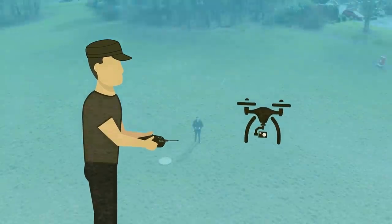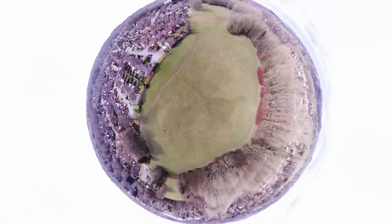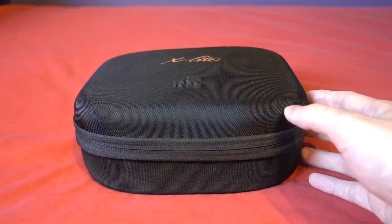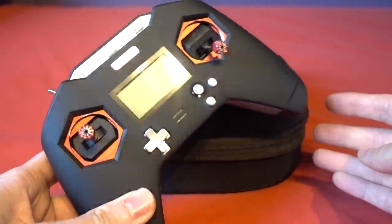Hello and welcome back to my RC channel, I'm Andy RC, and today I'm going to be taking a look at the new FrSky X-Lite Pro. This is an update to the popular X-Lite original which I have here.